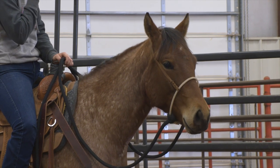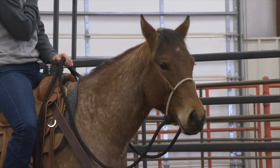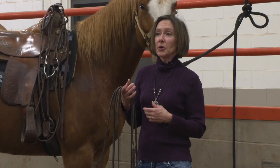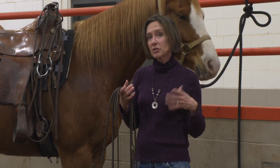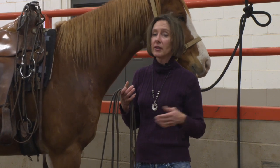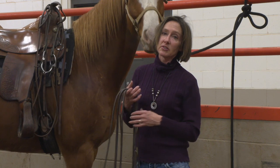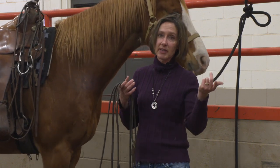We always want to use the least amount of bridle that we need; otherwise we get dull horses and often unhappy horses. So we don't ever just reach for a stronger bit. If something's going wrong, think about whether there are any underlying issues the horse has, or look at your training before advancing up in bit severity. You can find the latest equine information anytime on Dr. Hiney's podcast — we have a link at sunup.okstate.edu.